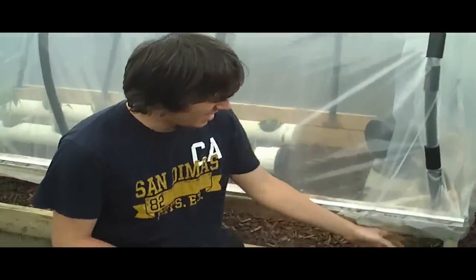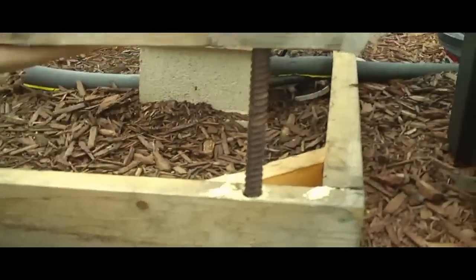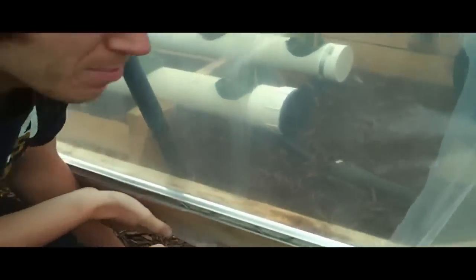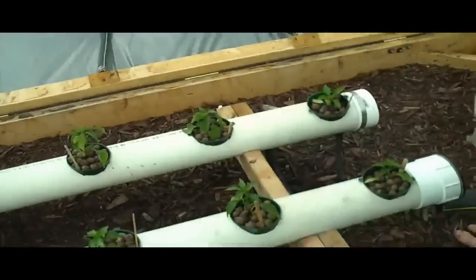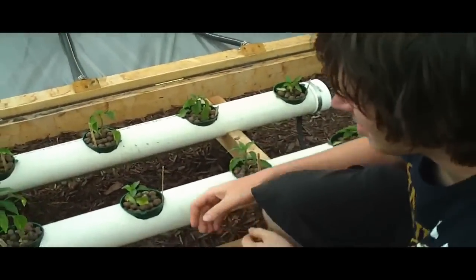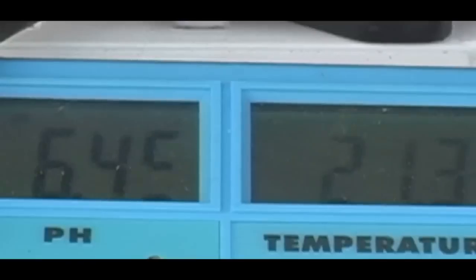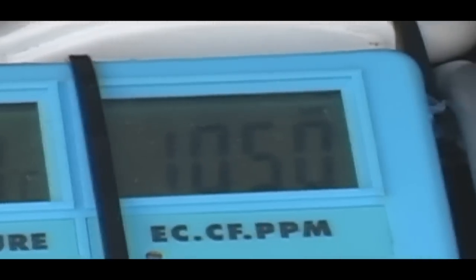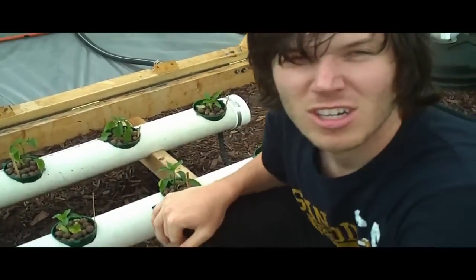Oh, look at this. Don't step in that. There's not going to be a fan, but I just put this stuff in just to hold it up and keep some ventilation going through. But here are the plants — these are all the peppers. They've only been running for maybe a day, and the roots are already starting to come through the pots. So hopefully they'll stay growing.